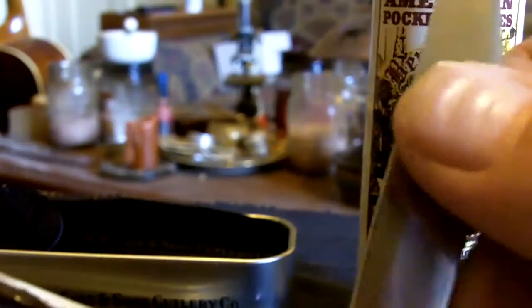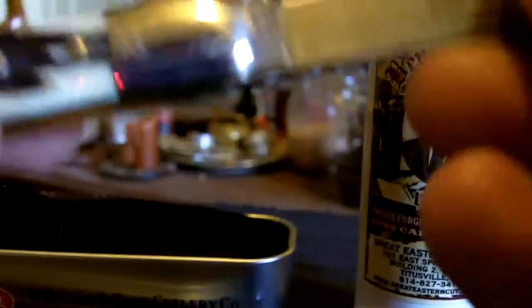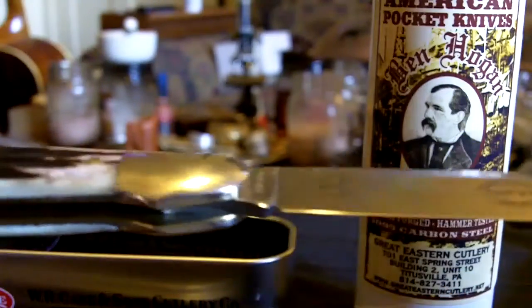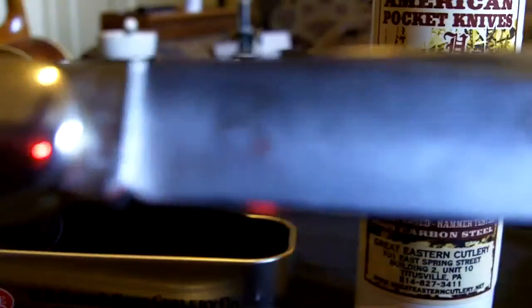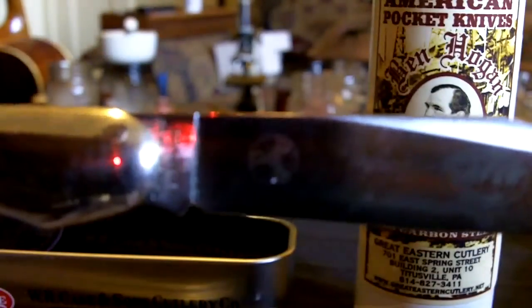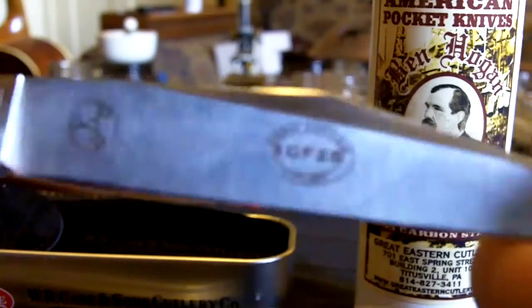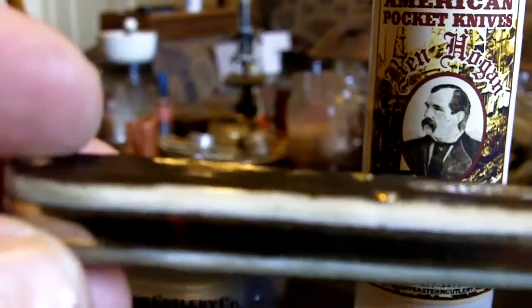This knife is fairly stiff opening — it takes a little bit of effort to open it, which I like — and it has a real good snap to it. It's the 3P, which — gosh, I forget what the 3Ps stand for — but what it means is it's one of their more premier knives. All around a very nice knife; I really like this knife.